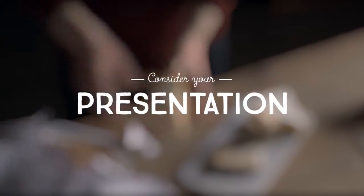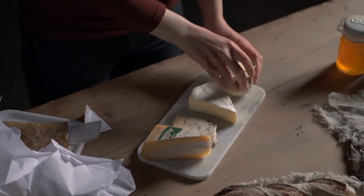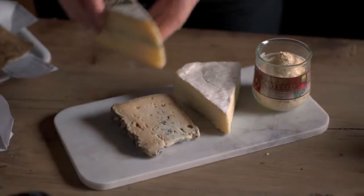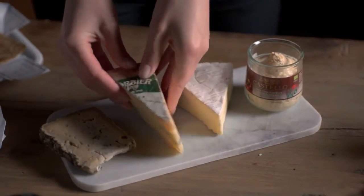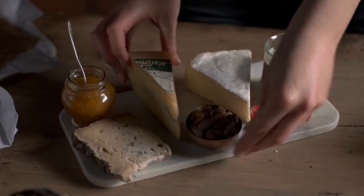Presentation is important, and not only because you eat with your eyes. In the wrong order, a very strong cheese can completely overwhelm the flavor of a milder cheese. Consider presentation a voyage of taste — start with the mildest, and finish with the strongest.